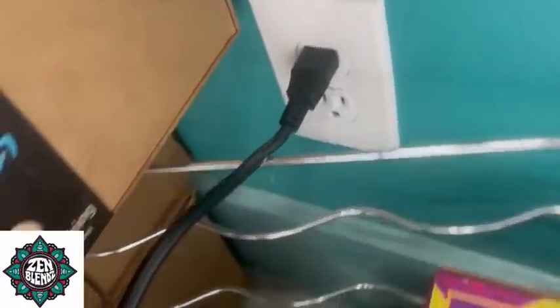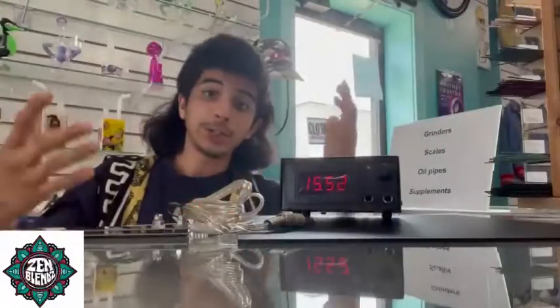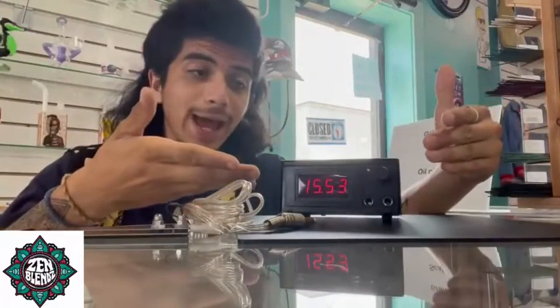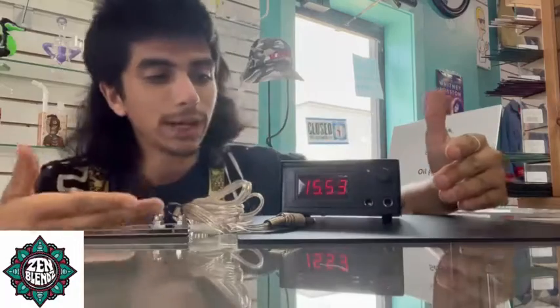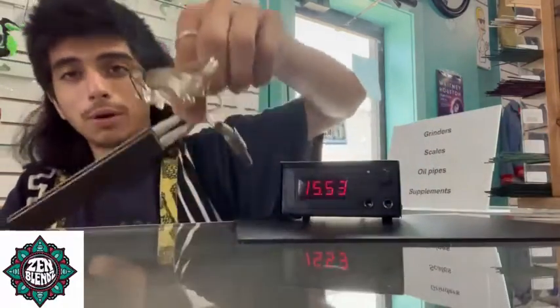We're plugged in. Now that we are plugged in, we have our power supply showing us our levels on the little LCD screen.